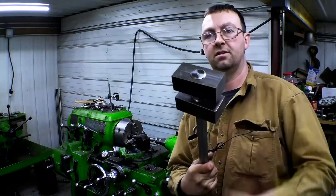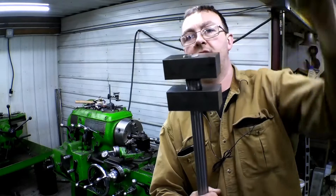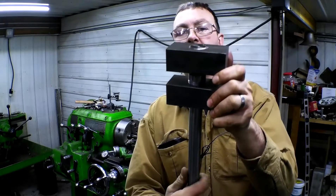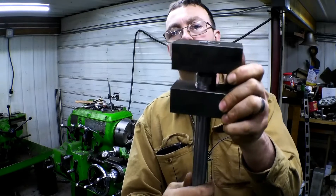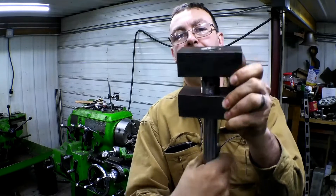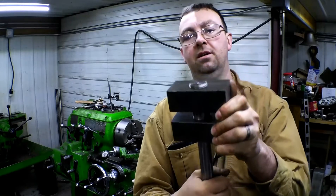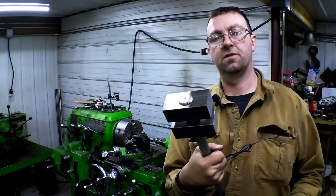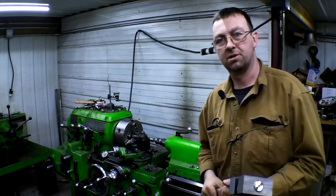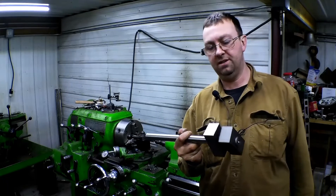Here it is. There's two blocks on there — a right hand and a left hand thread. So when you rotate the shaft, they go out that way and come together that way. This is something that you can use for an adjuster. It's multi-use. So that's pretty much how you do it. Pretty easy, pretty straightforward.